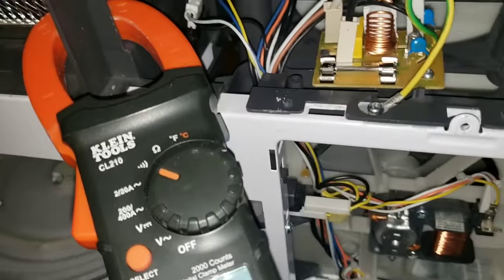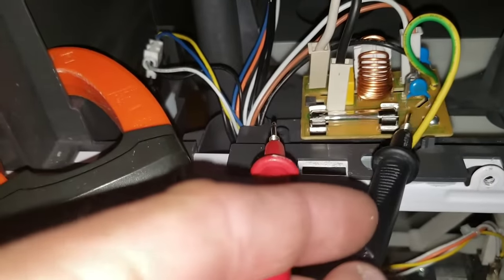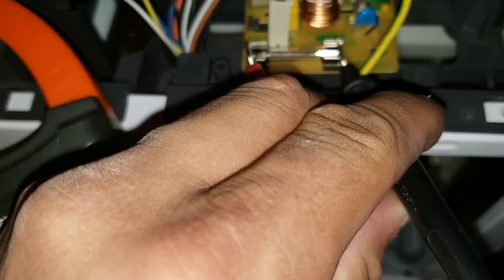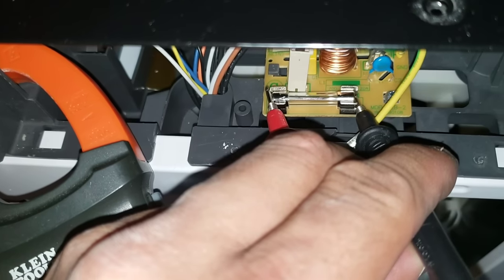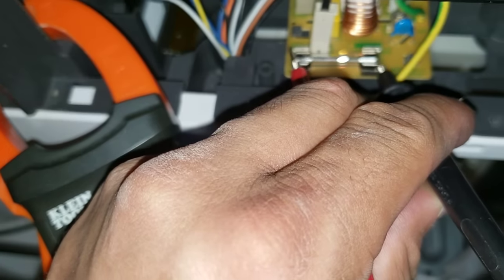For demonstration purposes I decided to pull the front cover. What we're going to do is set our multimeter to continuity and go ahead and just test the fuse. You can hear my multimeter toning, and this indicates to me that I do have continuity and that my fuse is okay.